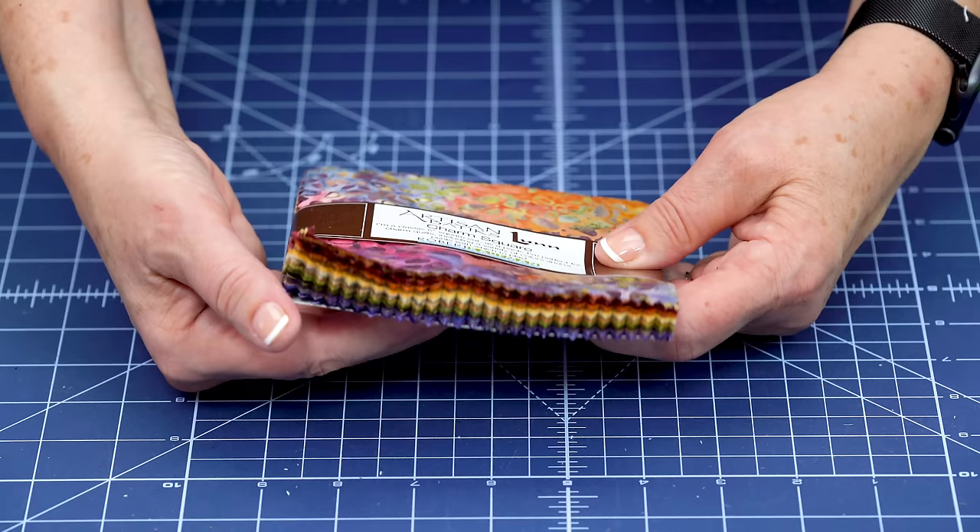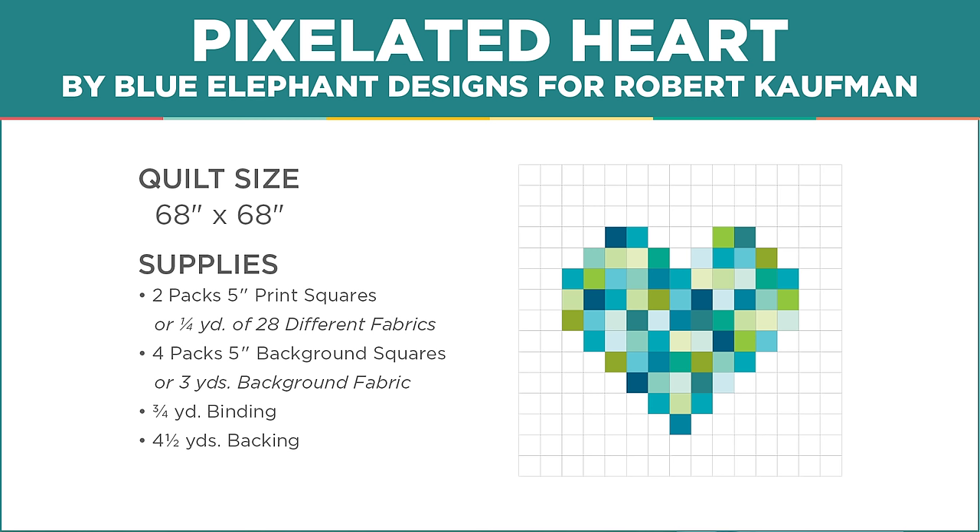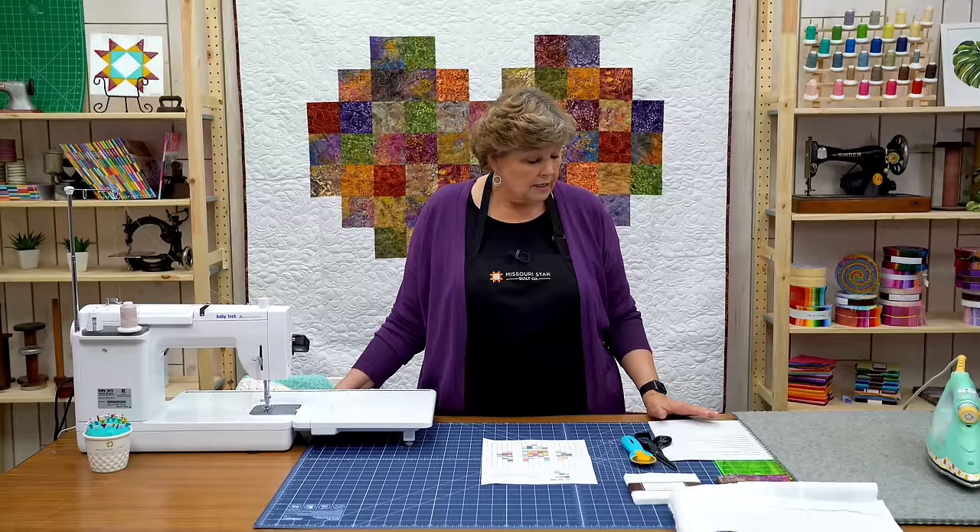To make this quilt you're going to need two packs of five inch squares. We've used artisan batiks inspired by nature for Studio K by Robert Kaufman. Then you're going to need four packs — so the math on this is double: two of color, four of white. They're five inch squares. If you need to buy yardage you can buy three yards and cut them into five inch squares.